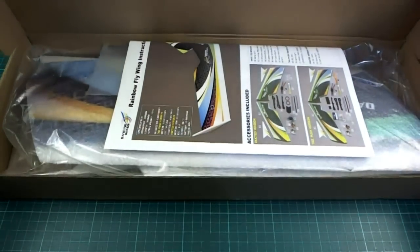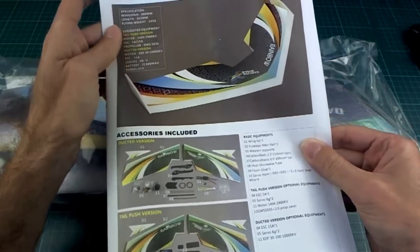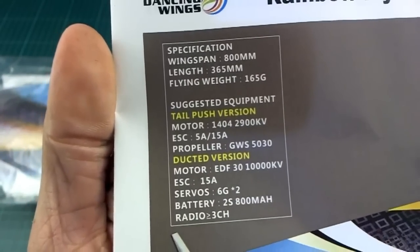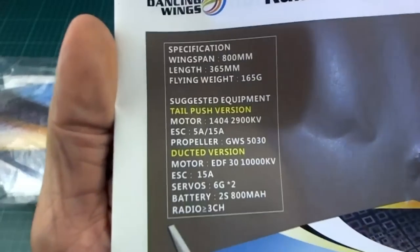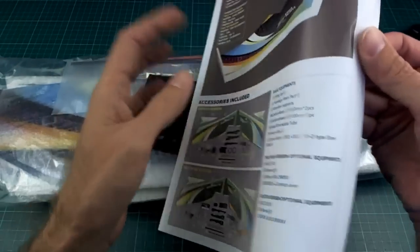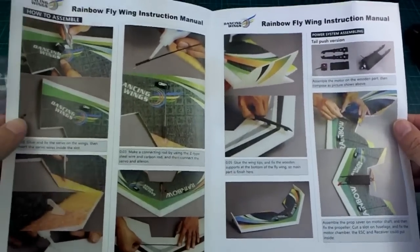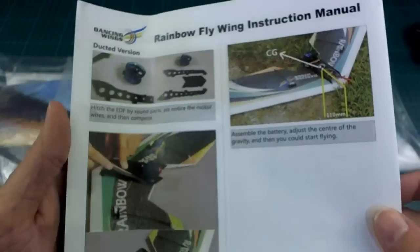So what do we get in here? This is what you get. There is a pretty nice set of instructions and this is what they're suggesting you use. There's a ducted fan version as well, which I didn't really look into. That's the specs they are recommending for it. It probably doesn't even really require much in the way of instructions, but they have given you some pretty nice colorful photos and everything to show how it works. The CG is mentioned there - that's about all you really need to know.